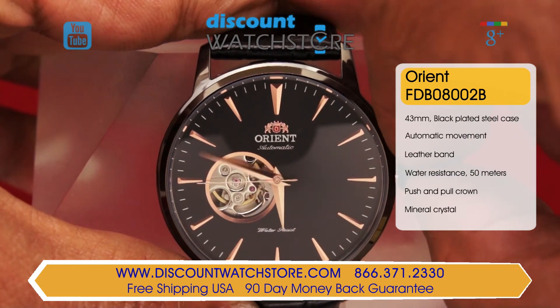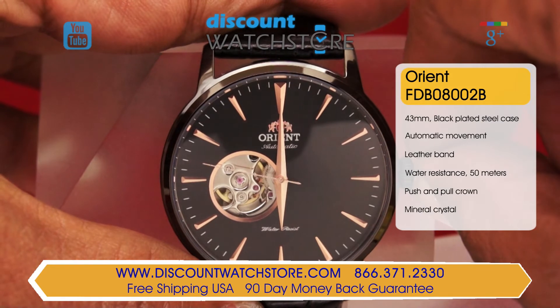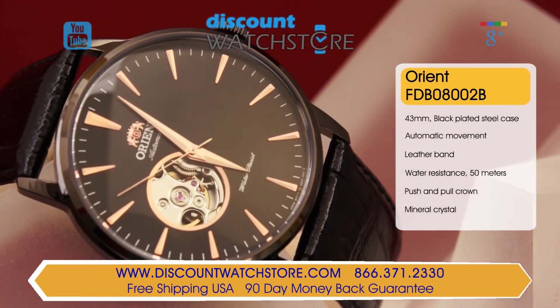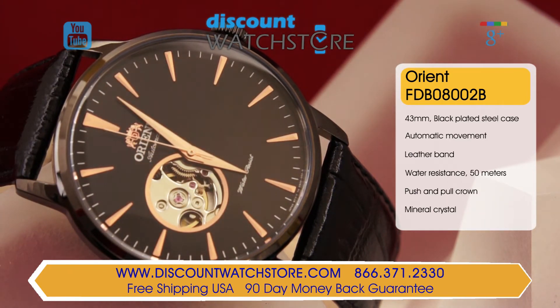The jet black dial features striking rose gold toned dauphine hands and baton shape hour markers. At the nine position is a large aperture revealing a glimpse of the accurate Japanese made self-winding mechanical movement. This sleek looking timepiece from Orient is the definition of dressy.